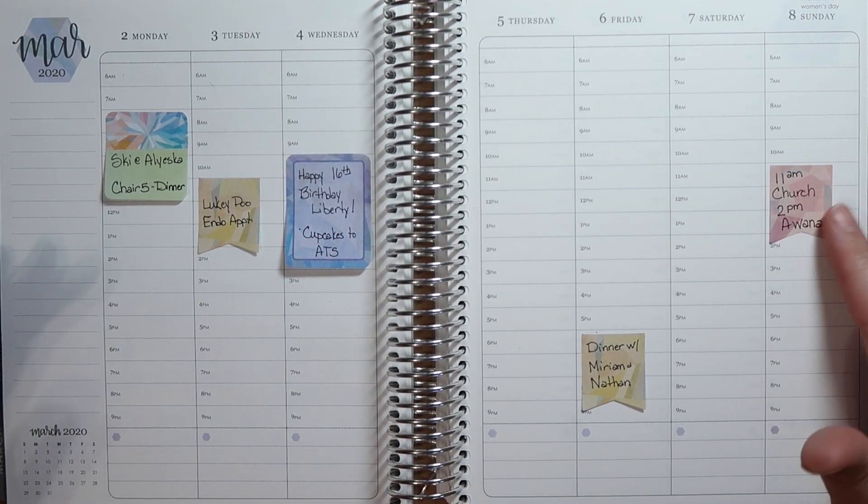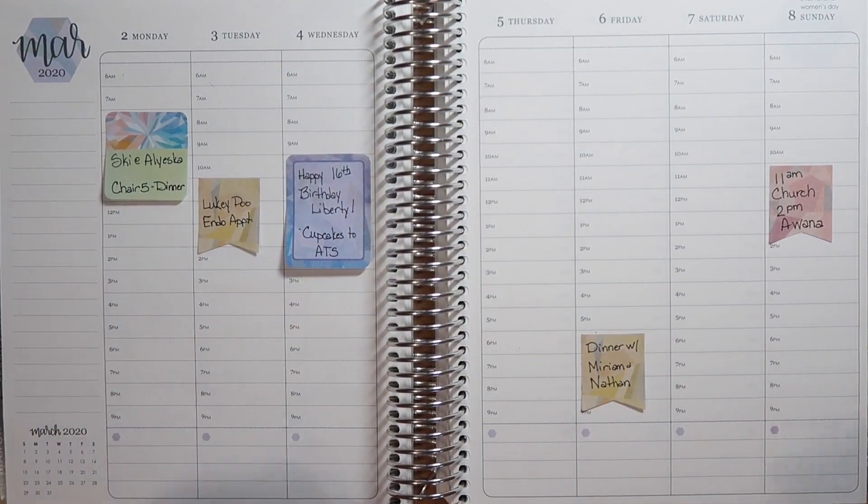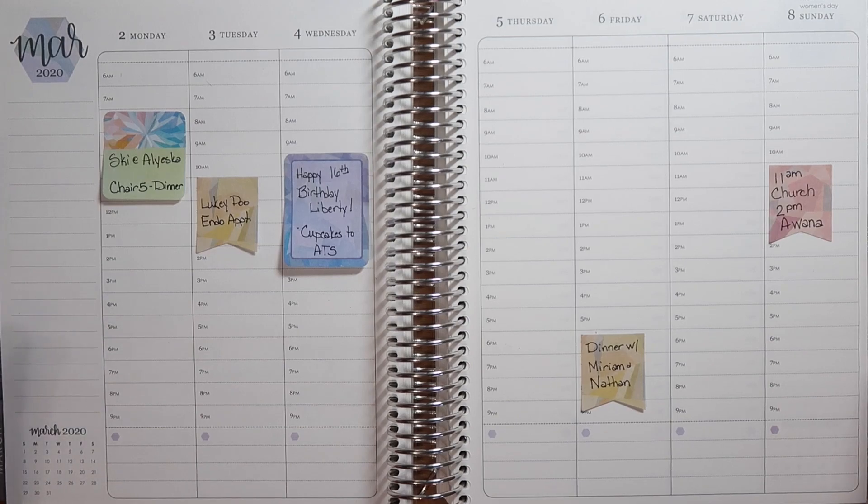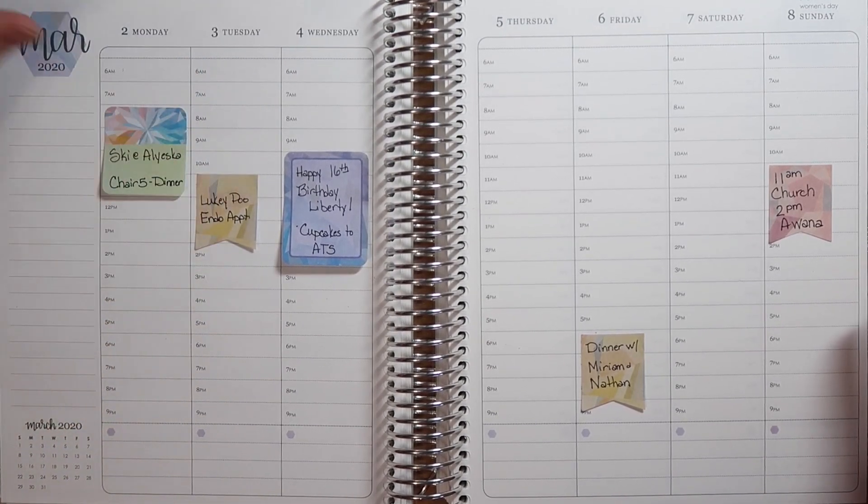As you can see, I've done my pre-planning. This isn't everything that we have going on, but this is kind of the things that are not normal for us. And it's not a whole lot. So let's get to it.